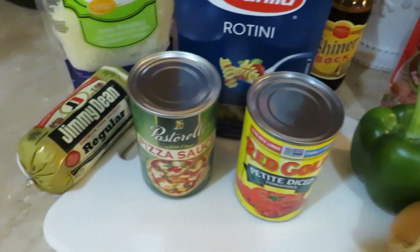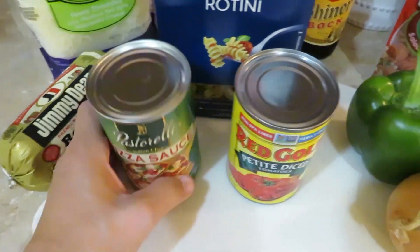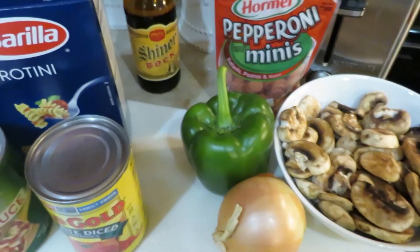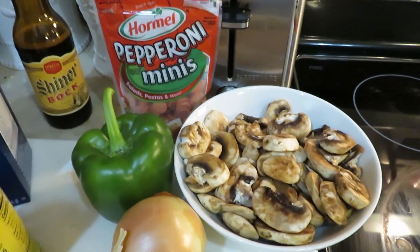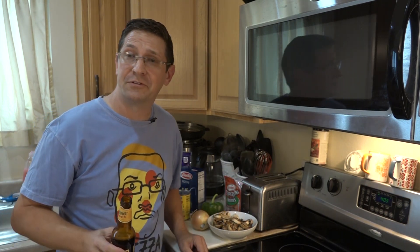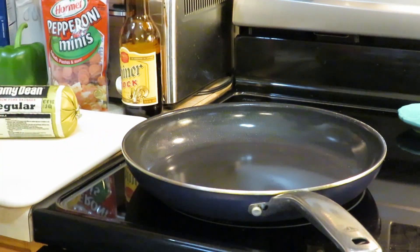Let's take a look at what we've got here. We've got some pork sausage, mozzarella cheese, rotini pasta, pizza sauce, some petite diced tomatoes, and of course a little alcoholic beverage because I like to drink when I cook. Over here we've got our optional ingredients — I'm going to do this supreme style, so we've got some mini pepperonis, a green pepper, onion, and some washed mushrooms. You can add whatever you want — ground beef, whatever you like on your pizza. Anchovies? Yeah, get out of my house.